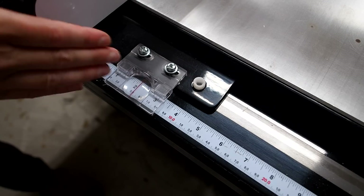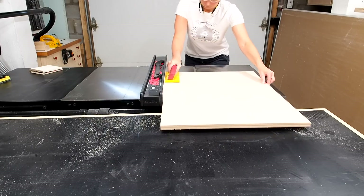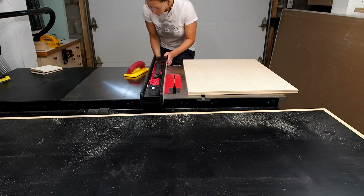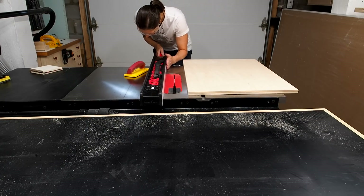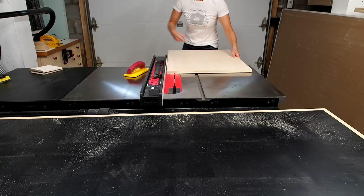I'll start by setting the fence two inches away from the blade, then run the panel through to make the first cut. The key to this operation is to figure out how far you need to move the fence to make the second pass and widen the groove just enough so it'll fit a quarter inch piece of plywood.